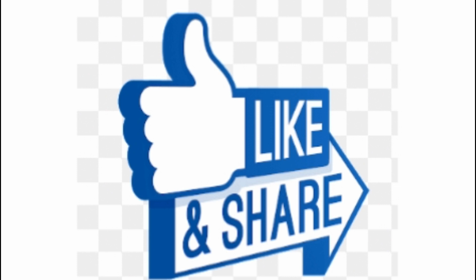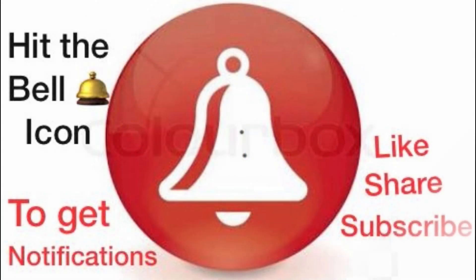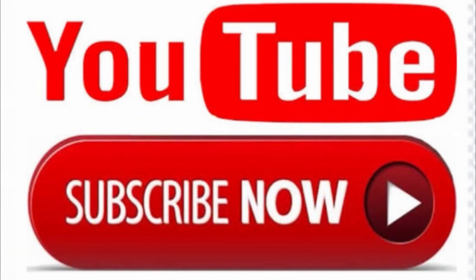If you are new to my channel, like, share and subscribe to my channel and hit the bell icon next to the subscribe button so that you will get notified whenever I upload my new videos.